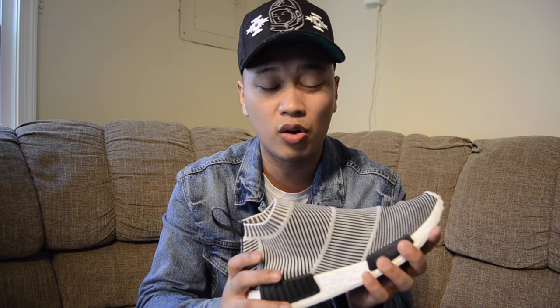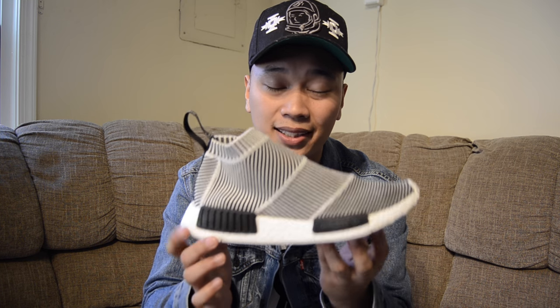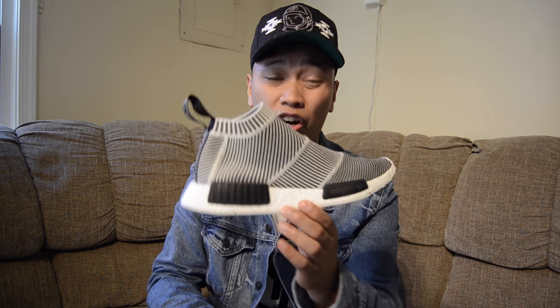I was afraid that if I went true to size it would fit too big, and I couldn't adjust anything because there are no laces. Now, the biggest question I got from my previous NMD video is: is it worth it? Is it worth the hype? The NMD hype train is bananas right now, and to be completely honest with you guys, it is honestly the best sneaker to be wearing right now. Is it better than the Ultraboost? Yes, it is.